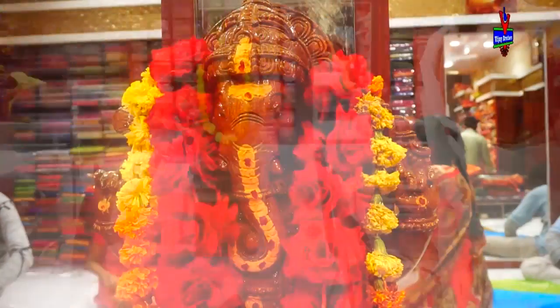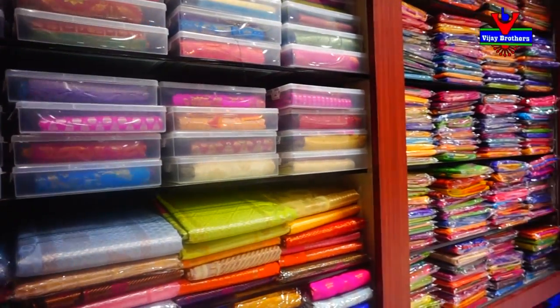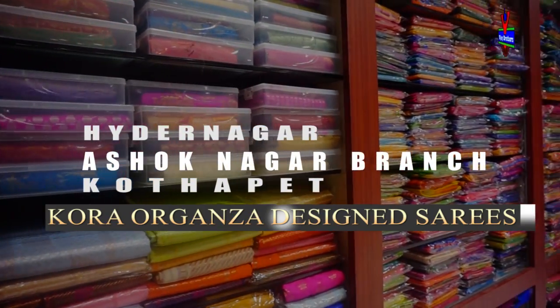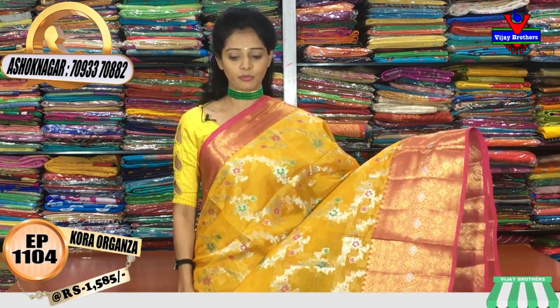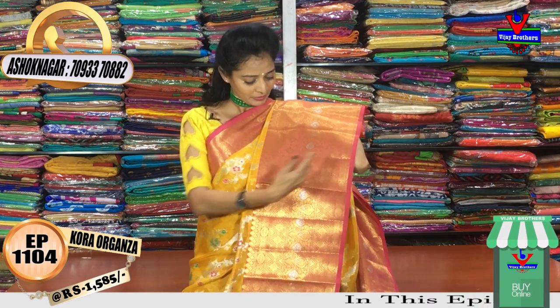I will show you the Kora Organza material for all-over design, including a big size border design.